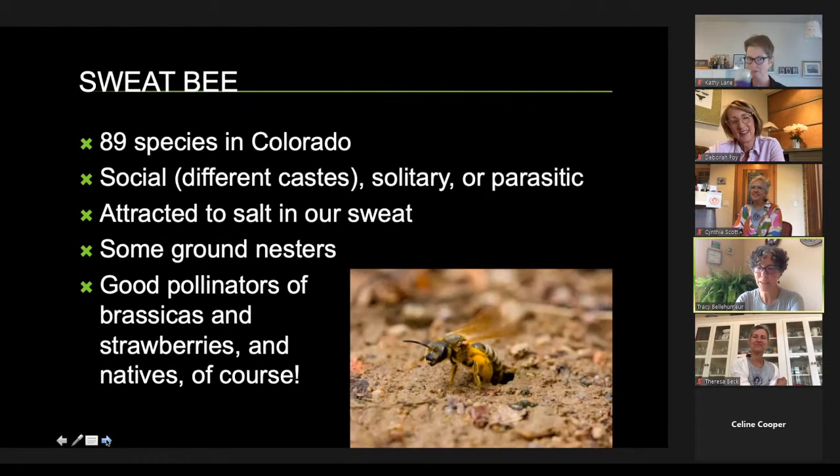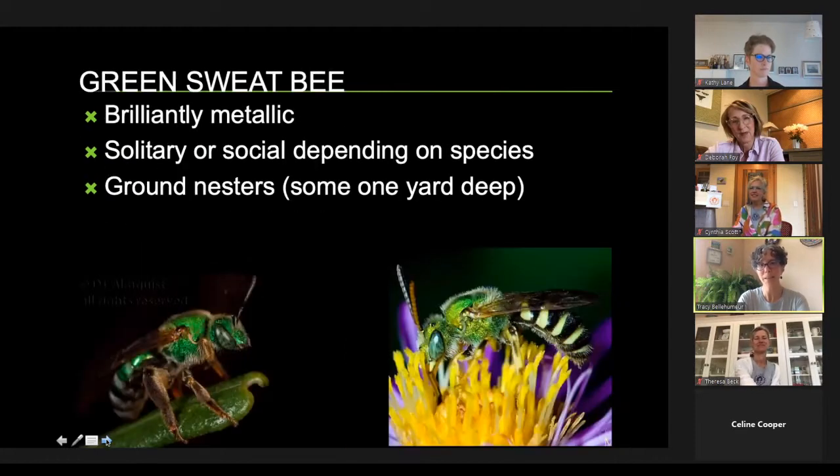Sweat bees nest in the ground and are great pollinators for strawberries. Strawberries have about 200 pistils on the center of the plant and each one must get pollinated. A honeybee only lands on the very top and might pollinate just a couple of pistils, but a sweat bee gets right into the blossom, giving you the biggest, most beautiful strawberries. They're called sweat bees because they like to lick the salt off our arms when we're sweating. There are 90 different species in Colorado.